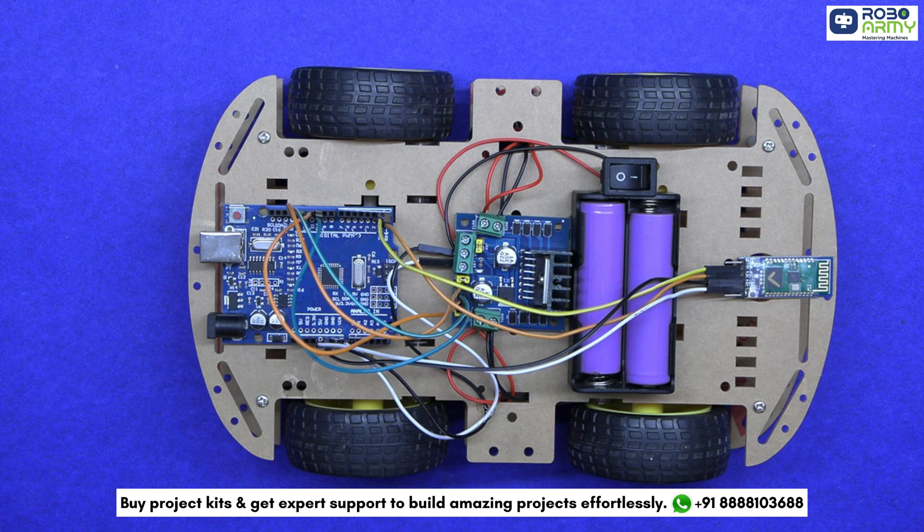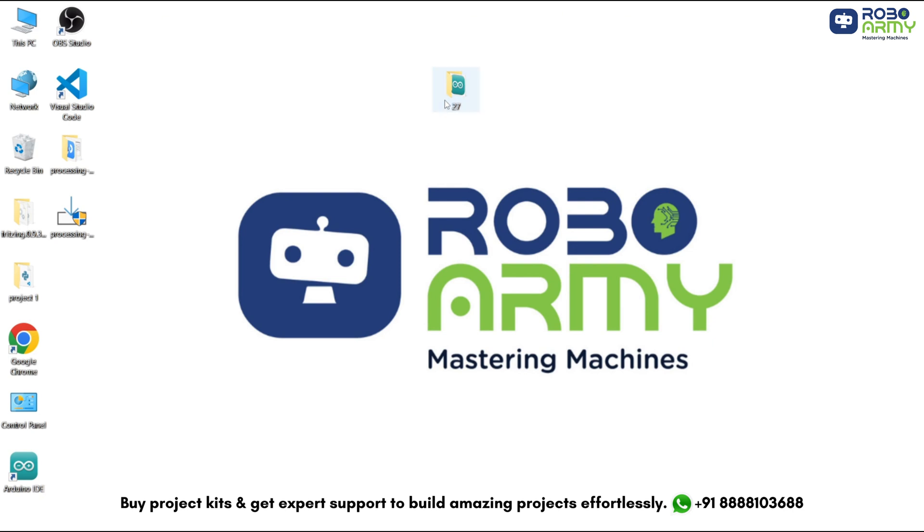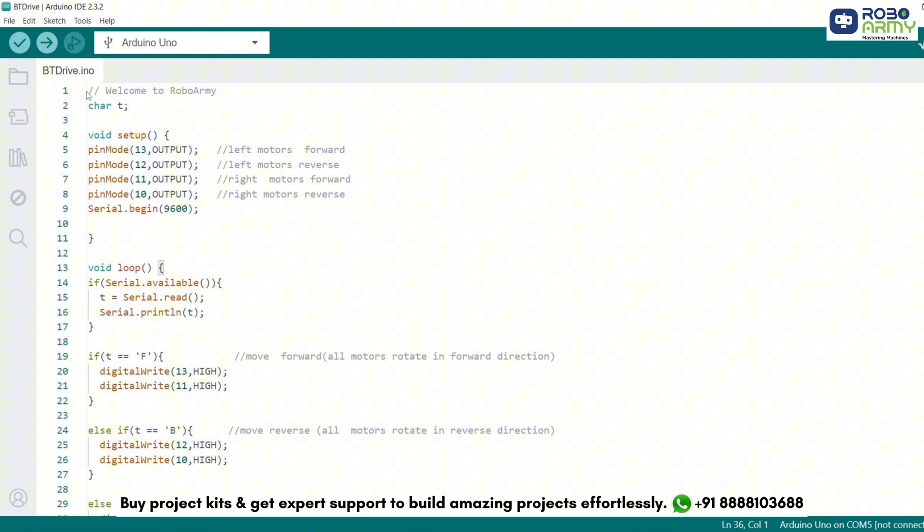Now our circuit is ready and we need to add the code. Download the code file given in the description below. Open the code file — if you haven't yet, download the Arduino IDE first. In the code, you can see a welcome message. A character variable T is declared to store the command received from the serial monitor. Next, define the mode for each pin using the pin mode function to set each pin as input or output. Set pin 13 as output to control the left motor forward, pin 12 to control the left motor reverse, pin 11 to control the right motor forward, and pin 10 to control the right motor reverse. Also, initialize serial communication at a baud rate of 9600 to allow communication between the Arduino board and the computer.